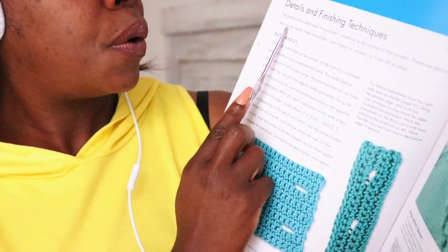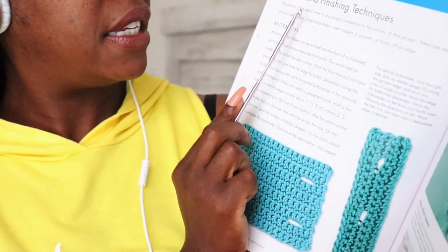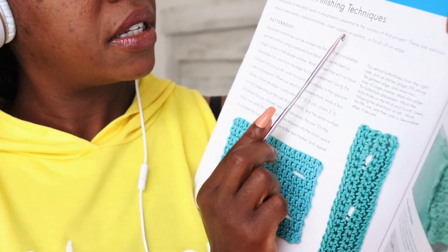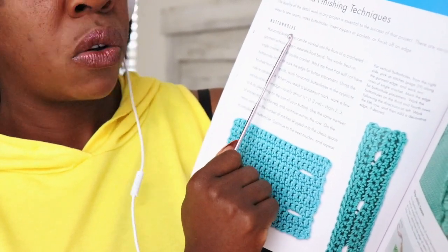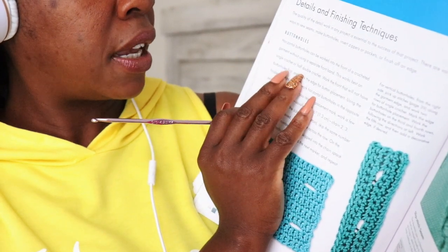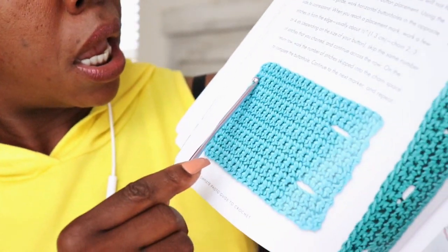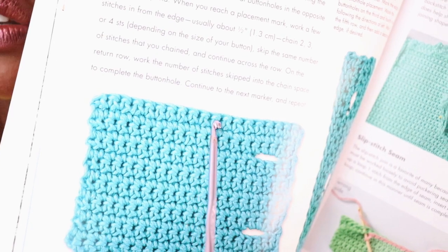So that's the buttonhole right there. You have the details and finishing techniques. The quality of the detail work in any project is essential to the success of that project. There are various ways to sew seams, make buttonholes, insert zippers, or finish off an edge. Horizontal buttonholes can be worked into the front of a crochet garment without using a separate front band, and this works best on single crochet or half double crochet. In this picture they are using single crochets — you can tell because it's one little loop right here.